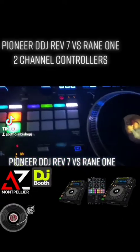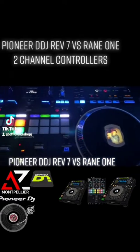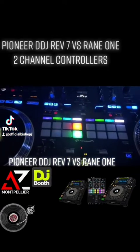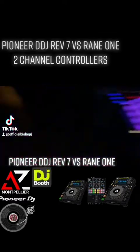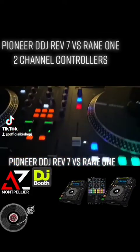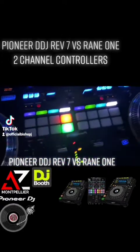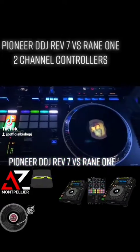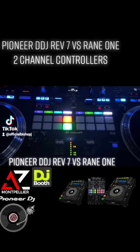What's going on everybody, this is Bishop J aka Bambi Bishop, and as you can see I'm here to discuss the Pioneer REV7 versus the Reign 1. Welcome to Bambi's DJ Corner. Right now these are some of the hottest controllers in the game.